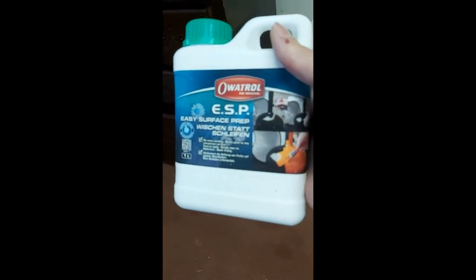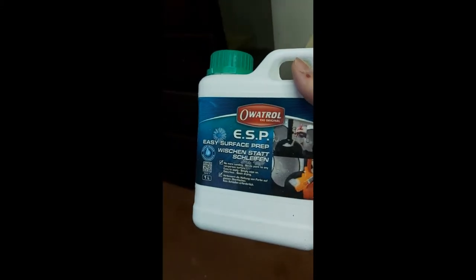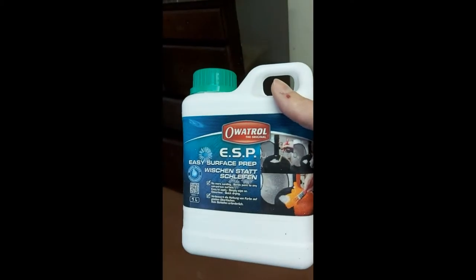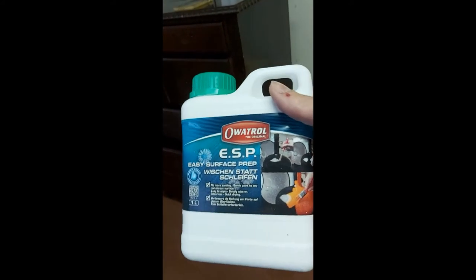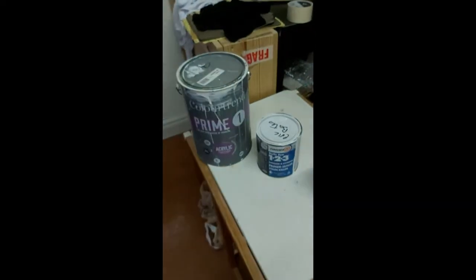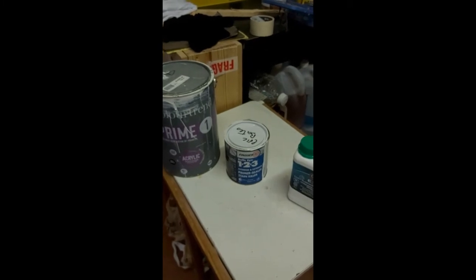I'm going to use this Ultra ESP primer — it's been around for a long time, I came across it about 25 years ago. No great prep needed for it; my understanding is that it's like an edge primer that bites into that shiny surface and provides an ideal base for subsequent coats. Even though I'm going to use that ESP, just to be on the safe side I'll also use something like the Color Trend Prime One acrylic adhesion primer, or alternatively the IN 0123 which is also an adhesion primer.